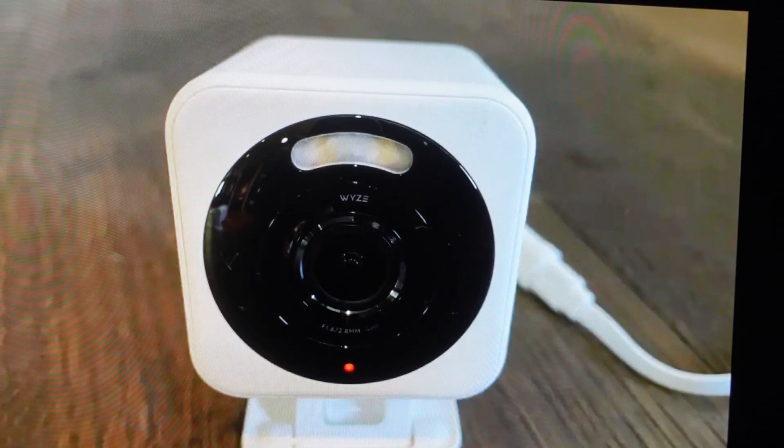Hey everybody, this is a real quick video. In case you have a Wyze Cam V4 camera and you need to do a hard reset to the factory default settings on it, you're going to want to do this reset for one of two reasons.